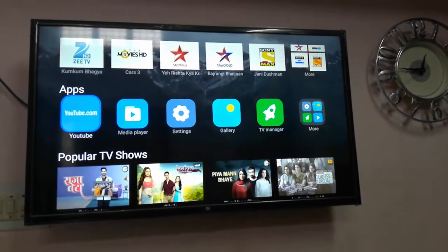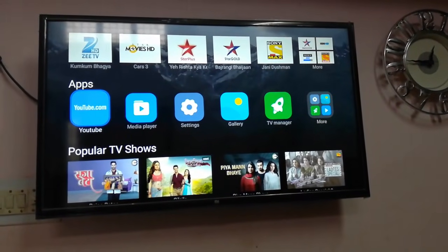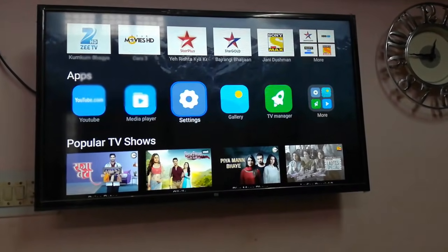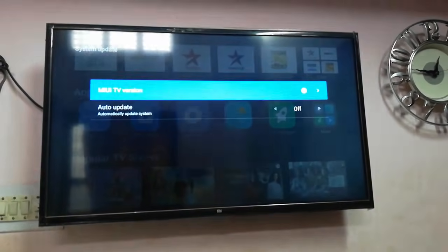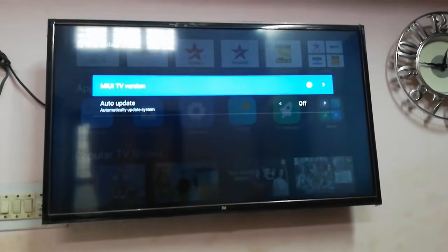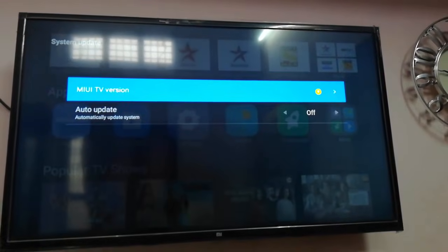First turn on your TV and connect your TV with your Wi-Fi or internet. Then simply go to Settings, open the Settings, and now select System Update. Here you can see there is one update available, so just open it.